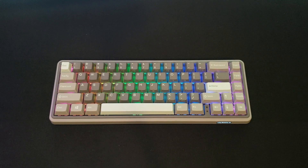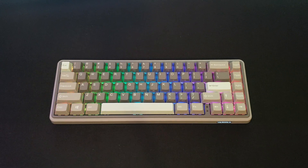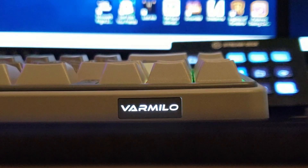YouTube, how you doing? Murph here bringing you another product review. Today's review is going to be on the Varmilo and Mechanical Keyboards Glintstone Manilo. This is essentially a Varmilo Manilo, which is a wireless hot swap 65% keyboard, but this specific keyboard is a collaboration done between Varmilo and Mechanical Keyboards, and this is their Glintstone colorway. We're going to talk about the specifications, the wireless functionality, and whether or not it warrants the $130 price tag.